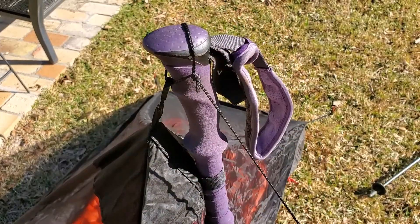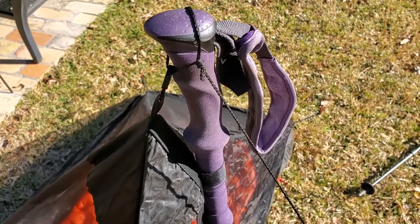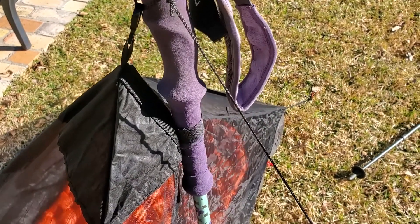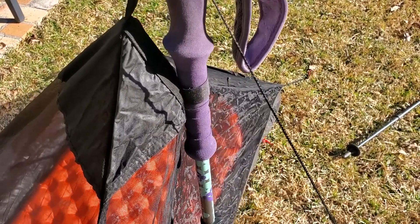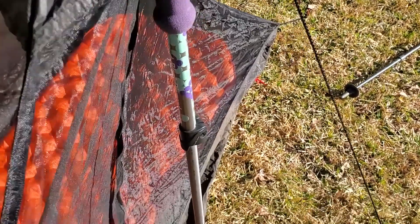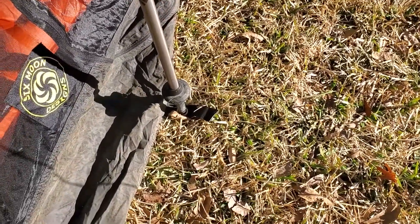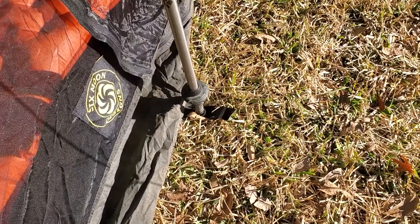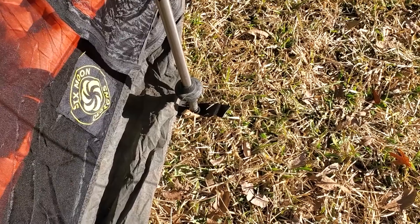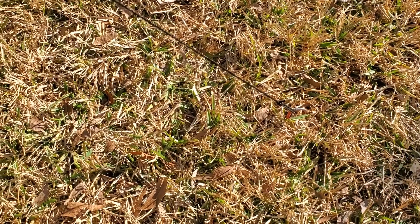Now I'll show it set up with a trekking pole with a carbide tip. You can see the loop still goes over the end of the pole and the velcro snaps around the pole itself. Down at the bottom, with the carbide tip it fits right through that grommet, so the pole itself holds it down — you don't need a separate stake. You could also tie a piece of elastic onto that tab and run it out to the same stake that holds your guy line.